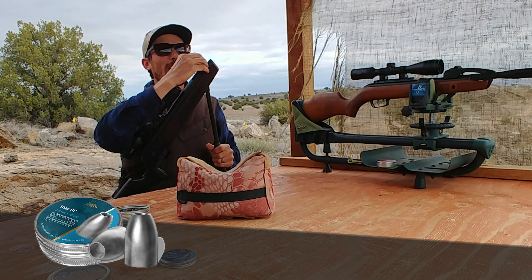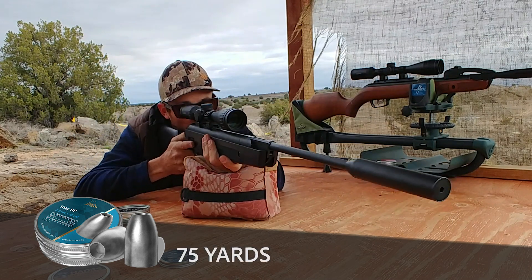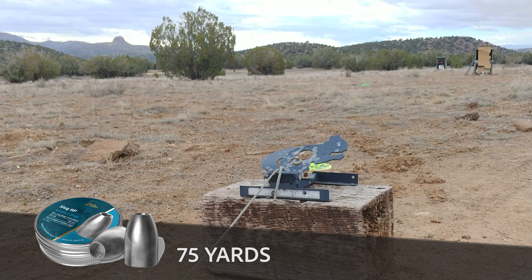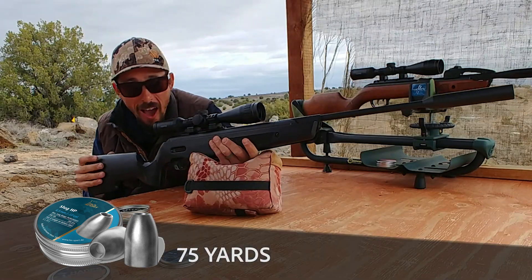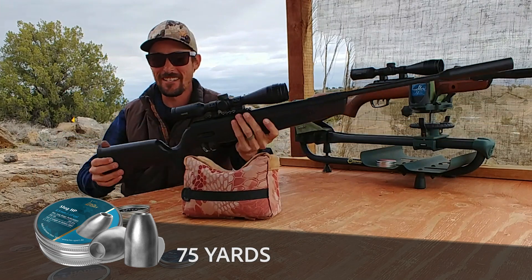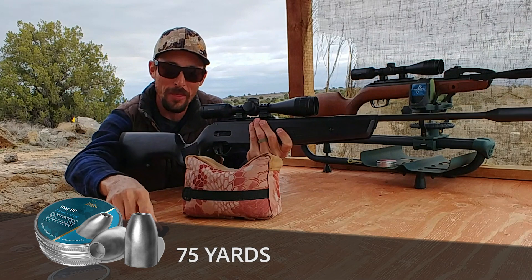75-yard squirrel — here we go. Bam! 75 yards! One shot, got the squirrel. I hope that really proves the point.